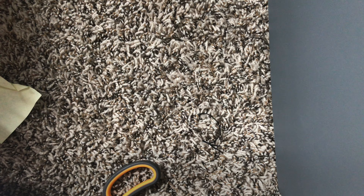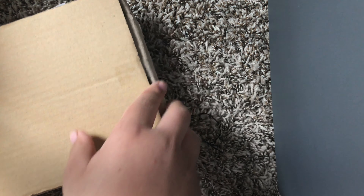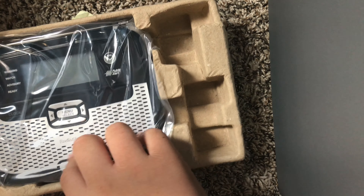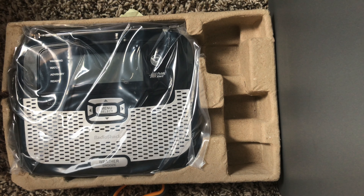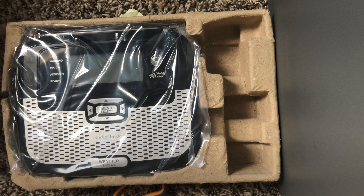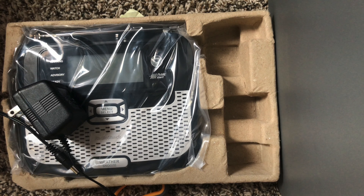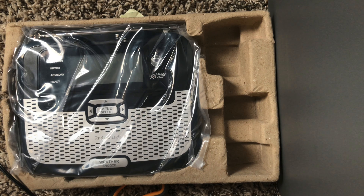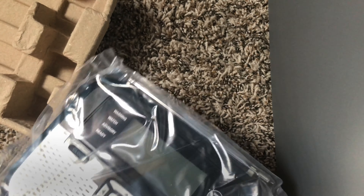Let's see if we can open this. Wow, look at that. And apparently it came with no AC adapter. Good thing I have an extra one. I have an extra one right here — this is from my other 262. So, let's get this out of here. Looks very nice.